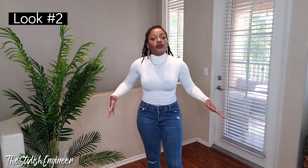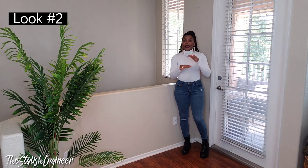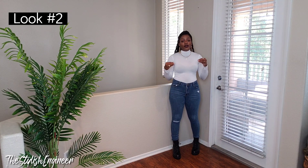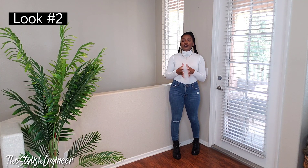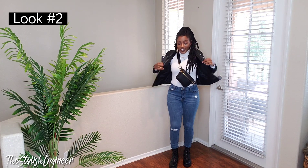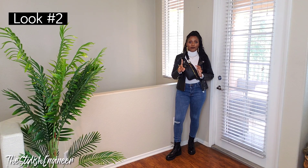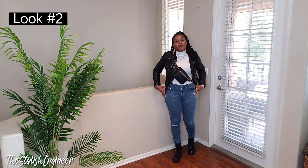The next outfit idea is to wear your white turtleneck with some skinny jeans. I'm backing up so you can see the shoes — some simple black combat boots. I'm going to layer on the jacket and accessories so you can see how the whole look comes together.